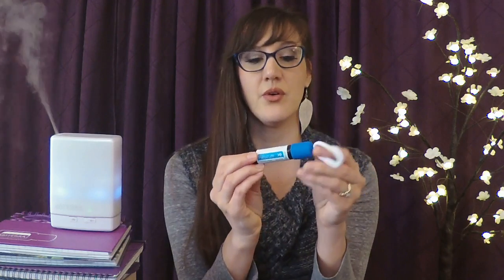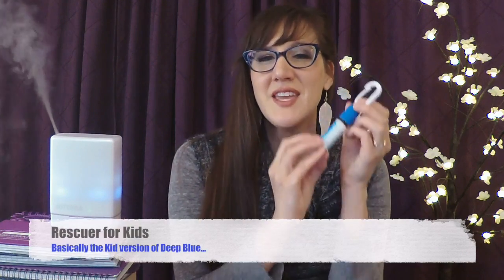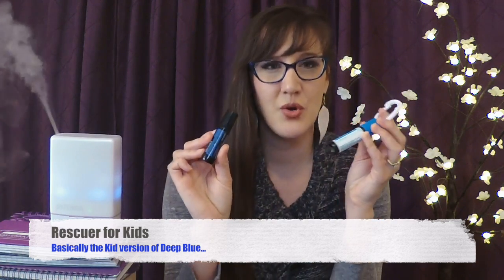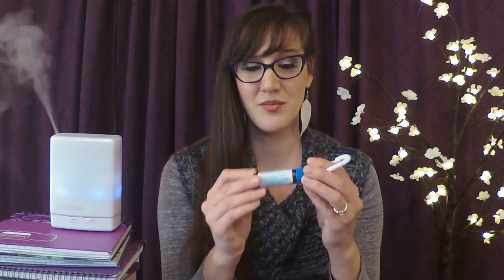doTERRA now has a kids kit that includes a cute little oil called Rescuer. Rescuer is basically the kid version of Deep Blue. When kids are in sports, running around the playground, or active in different ways, kids can get aches and pains too — the Rescuer blend is the soothing blend for kids.